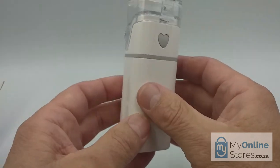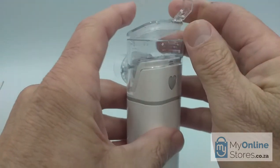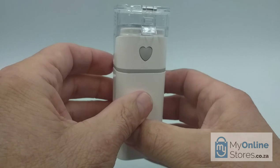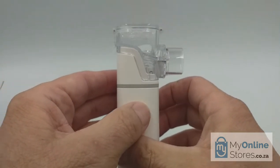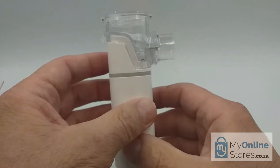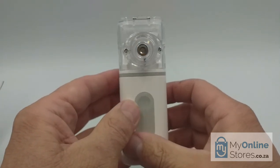Now we are ready to use the device. Start by opening the module and filling it up with your prescribed medicine, but only up to a maximum of 8 milliliters. Please do not use medicine with a viscosity that is thick, sticky, or semi-fluid, as this will not only block the mesh atomizer but will also render the device useless and void your warranty. Please only use medicine prescribed by your doctor — do not compromise your health by self-medicating.